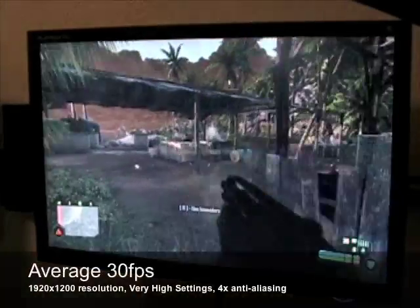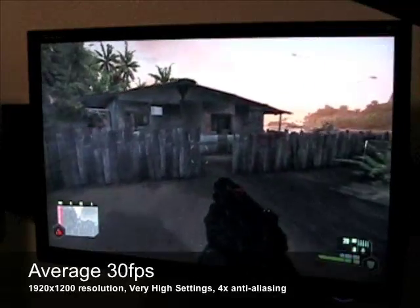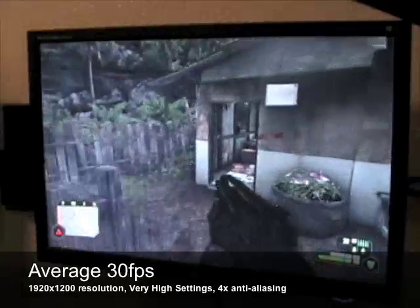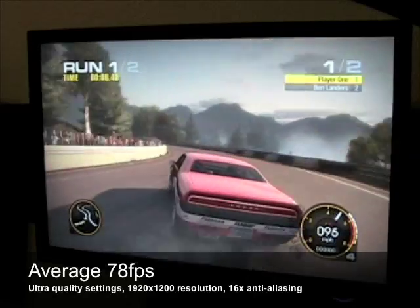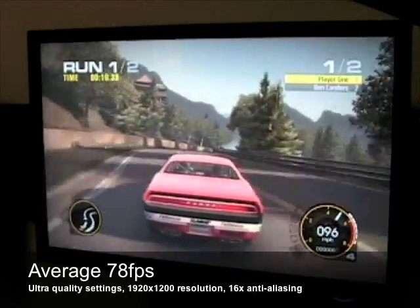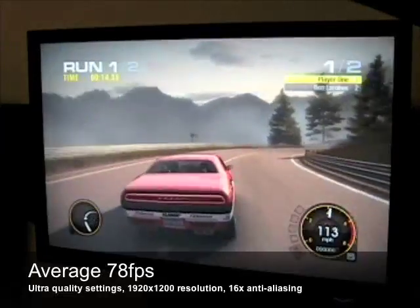To demonstrate the power of the Zotac GeForce GTX 295, we'll be using the games Crysis and Race Driver Grid. With demanding games such as Crysis, you can expect around 30 frames per second at 1080p resolutions with very high settings and 4x anti-aliasing. With games such as Race Driver Grid, you can expect around 78 frames per second at full HD resolutions with ultra-quality and 16x anti-aliasing.